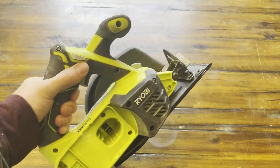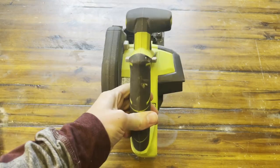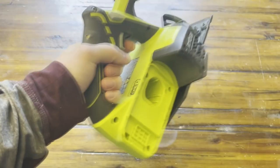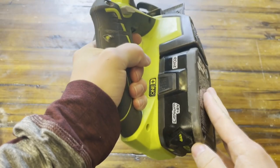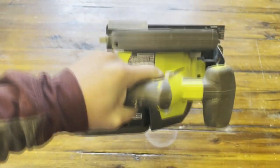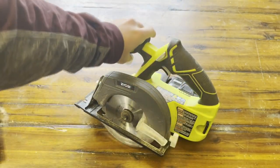Hey guys, today we're going to be reviewing the Ryobi P505 circular saw. Just a quick look without the battery — let's go ahead and put a battery in so you can see what it looks like. I do recommend using the bigger size battery for this, just because this does drain power a little faster than some of the other Ryobi tools that I have.